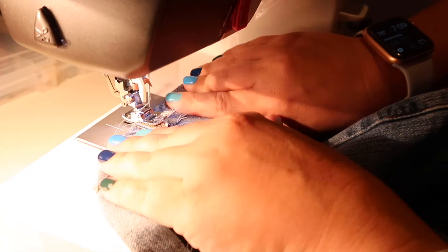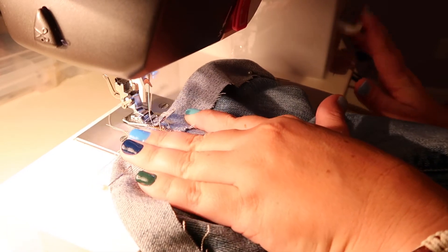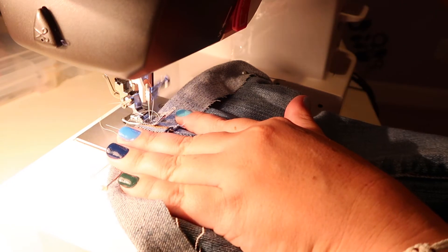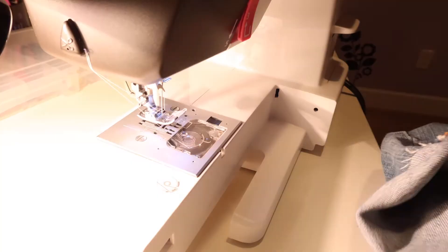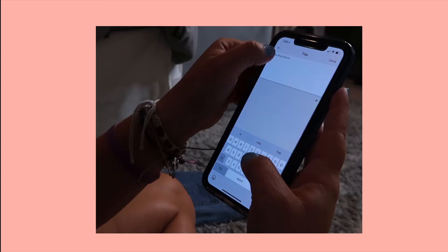Now that I have everything pinned I am going to start and sew. I sew along the seam where the shorts are already attached and just sew along that line so that the fold stays in the shorts and doesn't come undone.